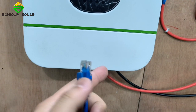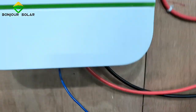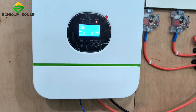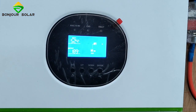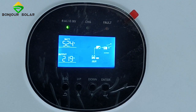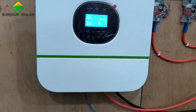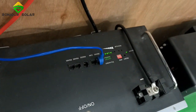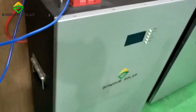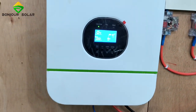So we try to connect it again. Now we have already connected the communication cable, and we can see the communication can be set automatically. That means the communication is very good. The BMS port on the Growatt inverter and the RS485 port on the Bonjour Solar lithium battery — we can see all the information in the lithium battery, so clear.